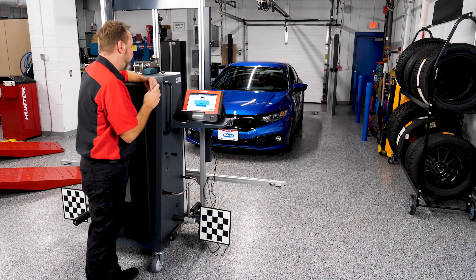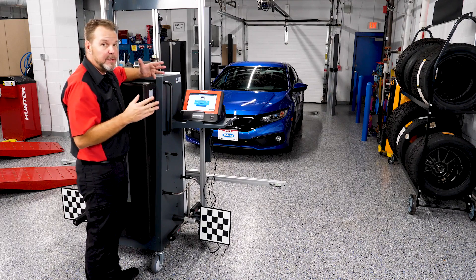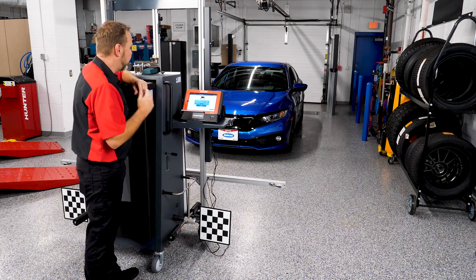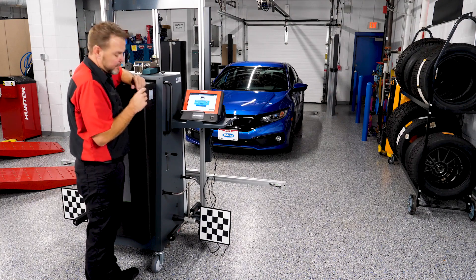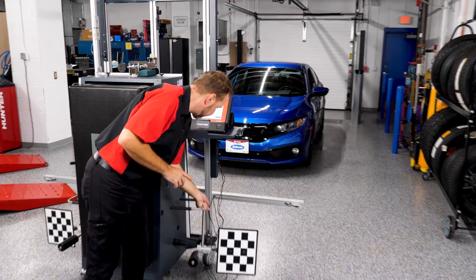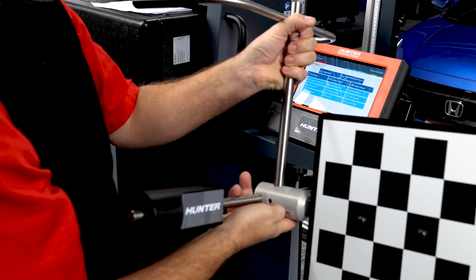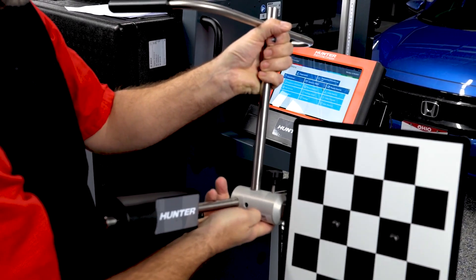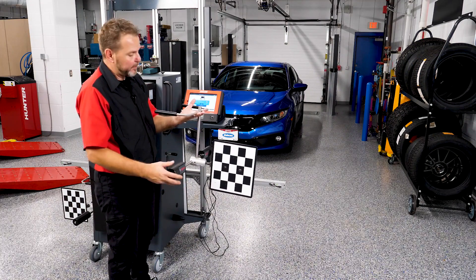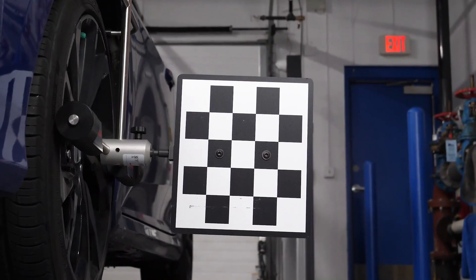We're going to attach one wheel clamp with the reference board to the left front wheel and another to the right rear wheel — a slightly different setup than we've seen before. The target boards are already attached to the clamps. This is the newer updated design that hangs on top of the tire and rests against the side, making no contact with the rim. The old rim clamp style is also acceptable.